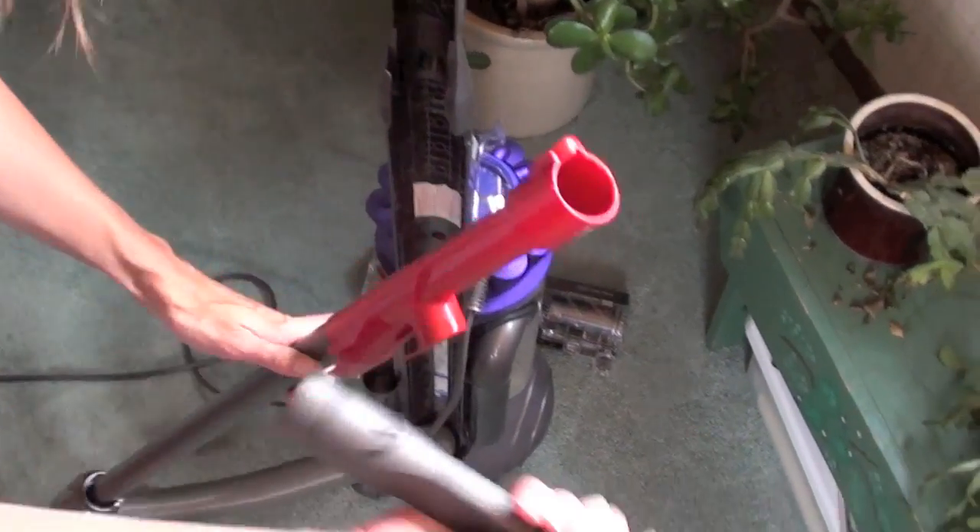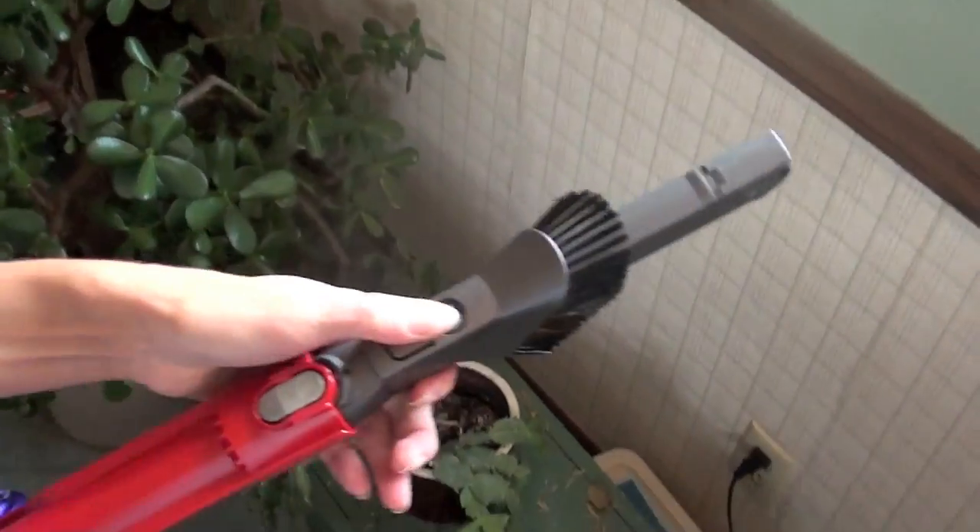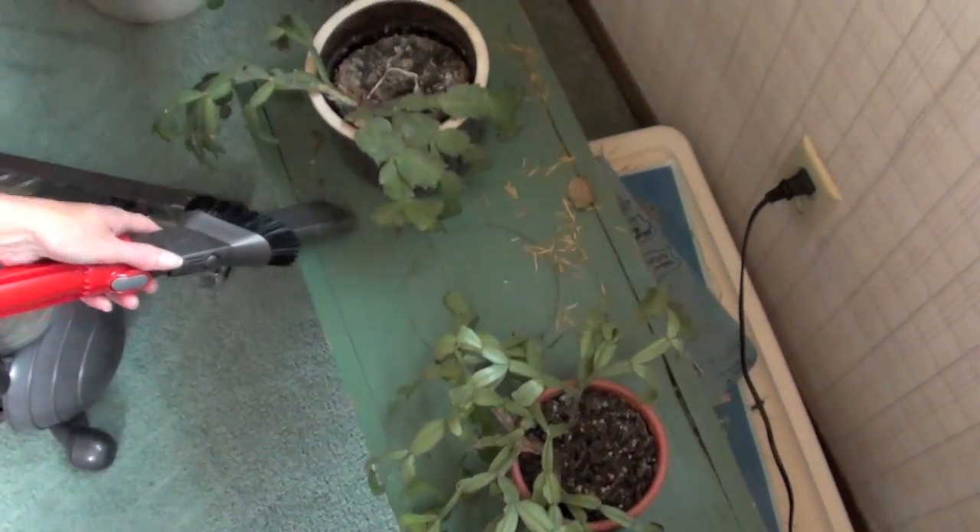The DC-41 also has an upholstery brush and crevice combo. We used the crevice tool and it sucked up more than what we bargained for — sorry plant!